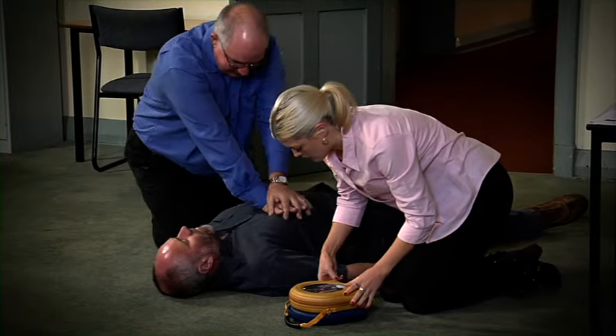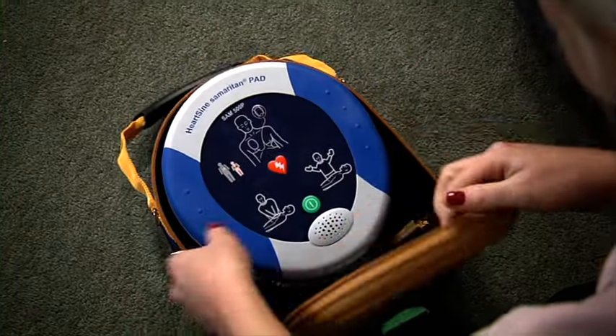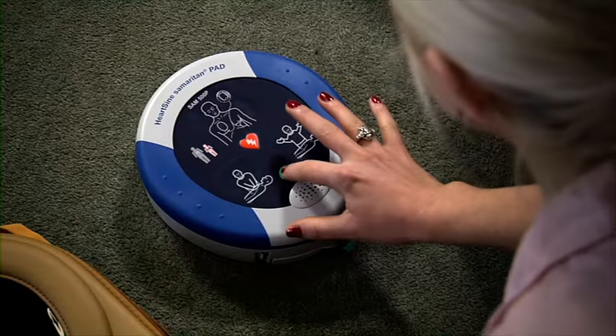Remove the AED from its carry case, switch it on and follow the voice prompts and instructions.